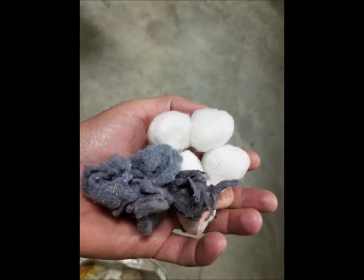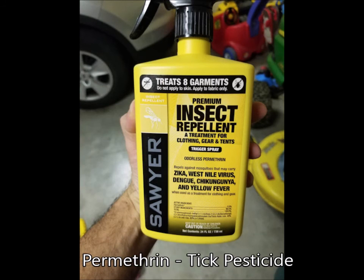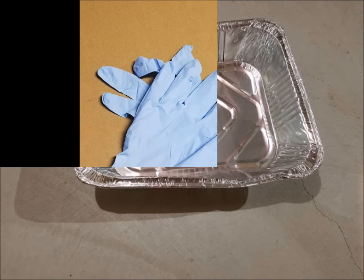You need cardboard tubes, you need cotton balls and dryer lint, you need permethrin, you need a tray or something to hold the stuff while you apply it, and some protective rubber gloves.